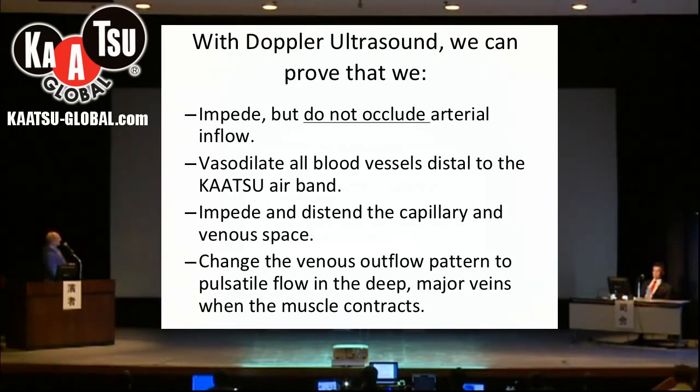The next point is that in the arm or the leg, putting pressure on and off in the warm-up procedure causes the blood vessels distal to the airband to dilate. The Katsu airband then impedes but distends the capillary and venous space, so the blood vessels in the arm and the leg become bigger.